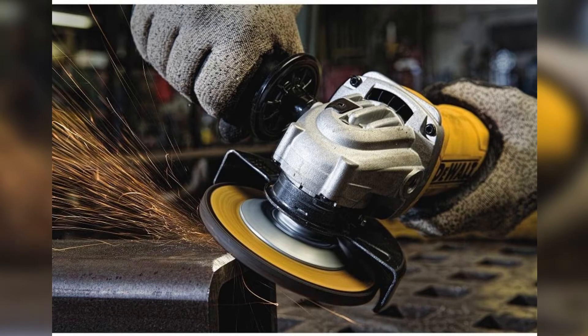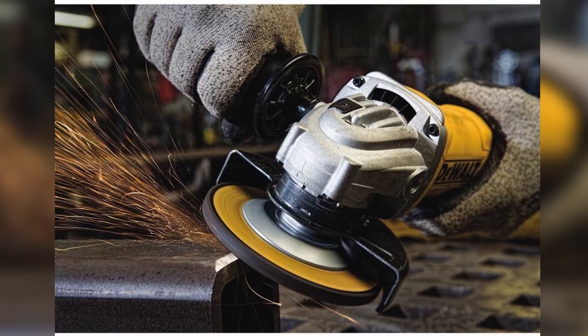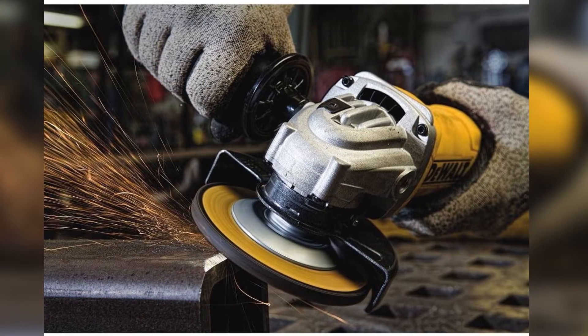For its weight it packs some real power — the RPM is a super-fast 11,000 RPM, which is a set speed at 11A output. This grinder's durable too and is built to stand the test of time, with a dust ejection system inside the grinder to eject any dust that gets stuck in it and help prevent any possible damage. This should last you a long time, but DeWalt have a 3-year warranty, just in case something does go wrong.